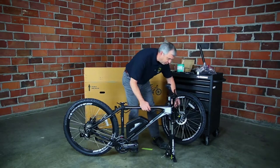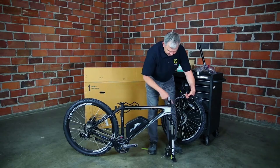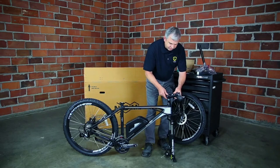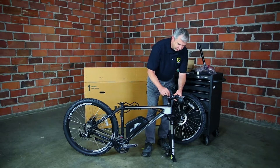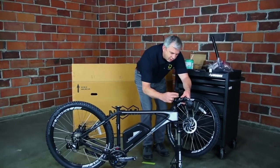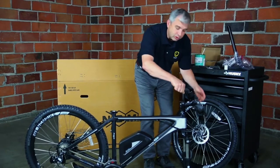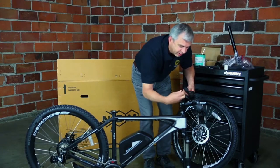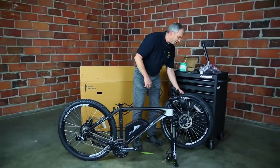The handlebars are pretty well assembled. We just want to make sure that all the cable routing is correct on either side of the bike frame, and then the stem just slides right on top of the steer tube of the forks. We can put the top cap right back in and screw it down just snug — it doesn't have to be really tight right now. We're really just holding this whole assembly together with the top cap.